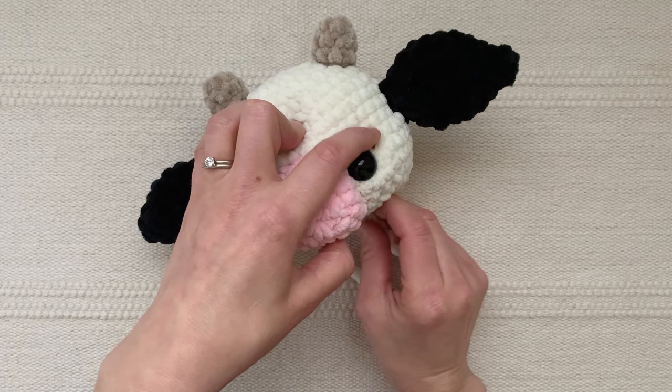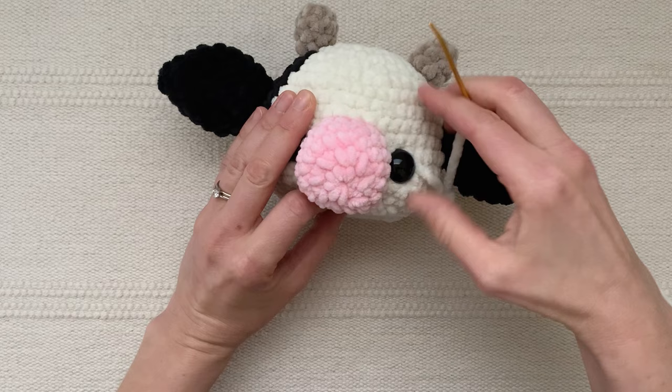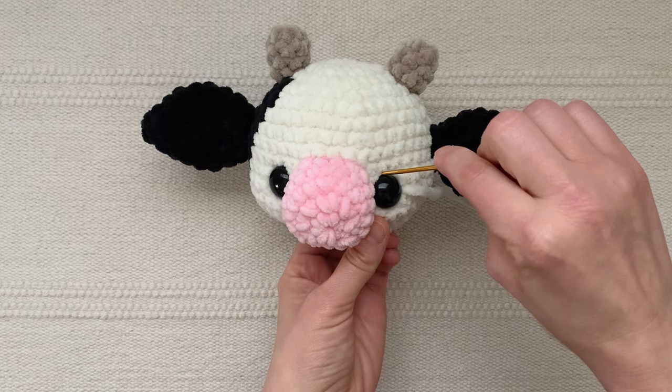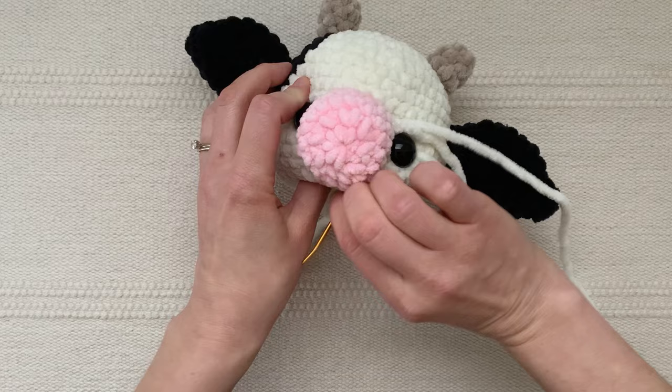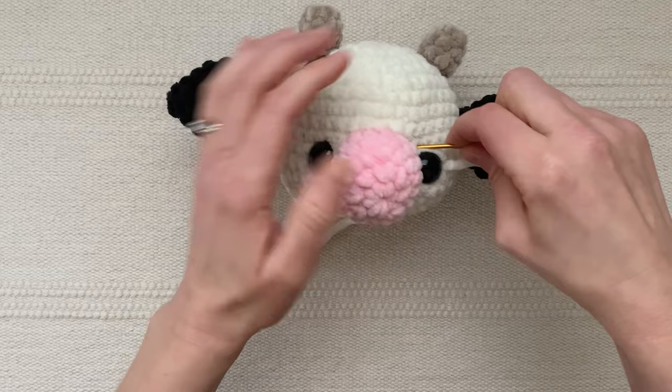I've already secured the backs onto the eyes. If you haven't put the backs onto the eyes then the stitches will slide behind the eye and trust me it's frustrating. So go ahead and put the washers on the back of the eyes, then sew one stitch, then bring the needle back out to the opening and sew a second stitch. Then weave the needle through the head and out to the other eye and do the same thing.